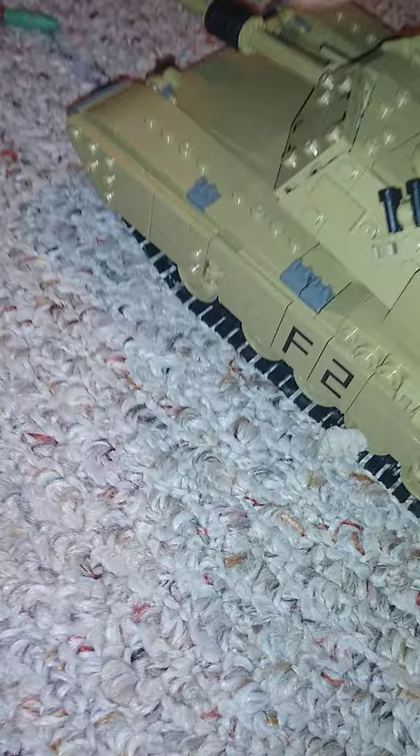This tank took me about three and a half hours to build — it's packed with details and takes a decent while even for a skilled builder. I've been building LEGO and other brands like Mega Bloks, Cobi sets, and KAZI for years, as you can see from my shelf and collection. That huge Harvester from Destiny 2 over there took me three days to build.